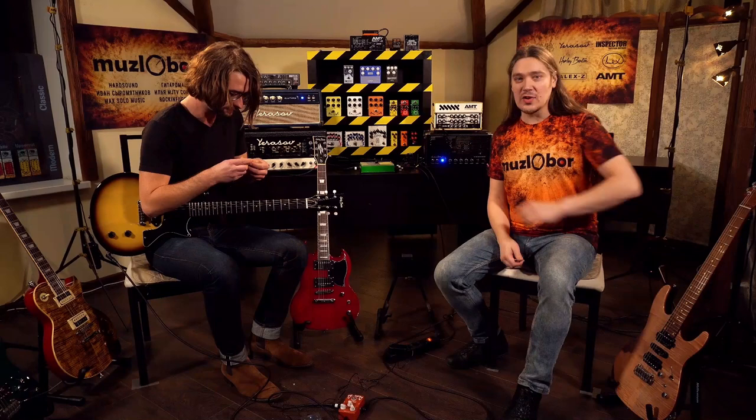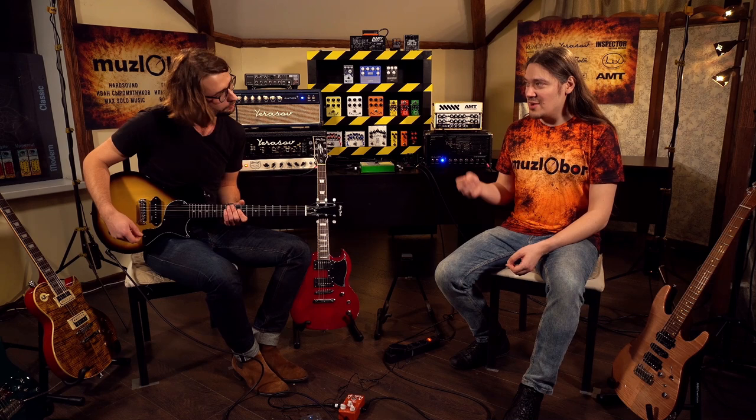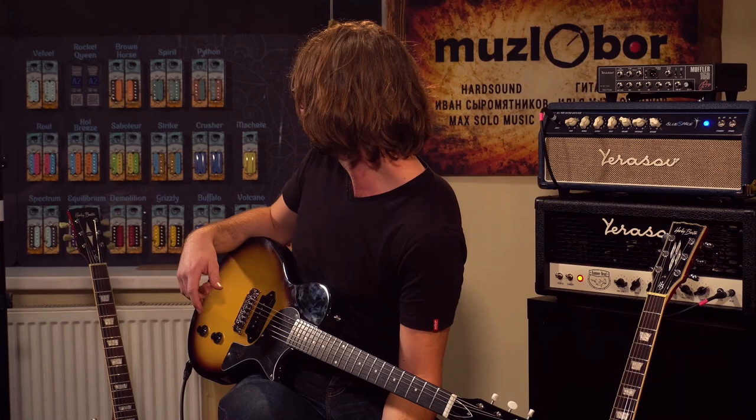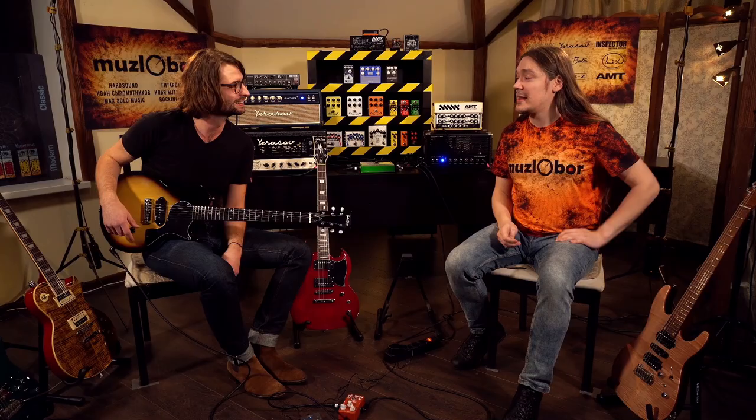For some reason the single coil is a very transparent pickup, so you get a lot of touch sensitivity out of it. Do you know we have a pickup guru here at the event at Muslabor? He can tell you everything about single coils and why they are this bitey and bright — and he probably will have to because I'm going to force him to tell me all about it. I'm talking about Falking pickups. You can see the whole range of pickups right there on the wall behind Benedict. Many different colorful pickups from Ilya of Falking Pickups.